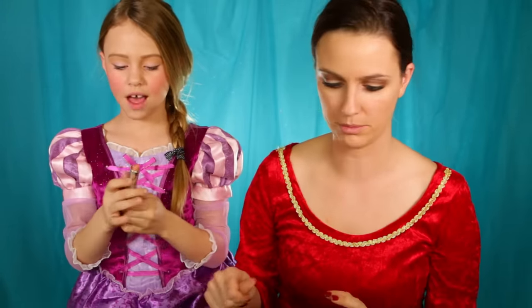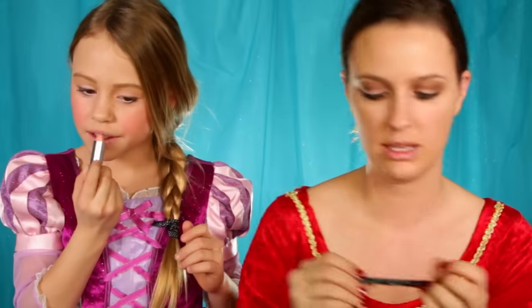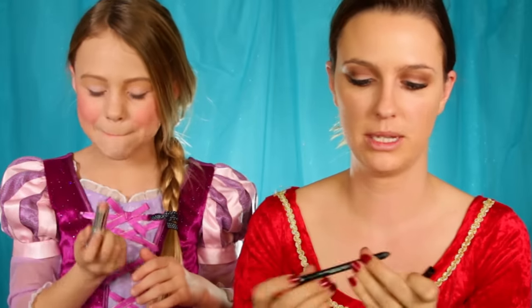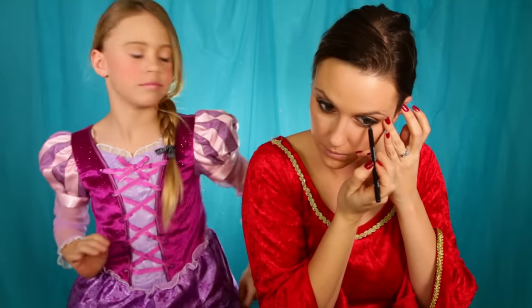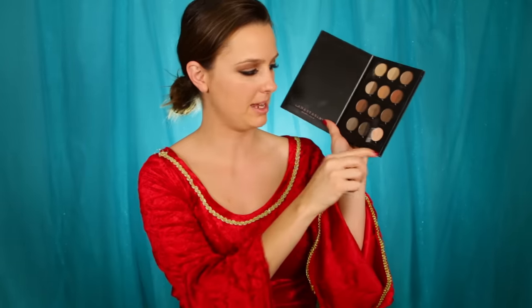Now I'm going to do some black eyeliner in my waterline. This is the Make Up Forever Aqua XL Pencil. I'm just going to hurry and finish up my makeup and then we'll show you the final look all together. I'm just finishing by putting this black liner under my eyes. Now we're going to take an angled brush and just smudge that out, so it gives it kind of a smoky look. For her eyebrows we're going to keep them pretty skinny, using this ebony and maybe this granite color.